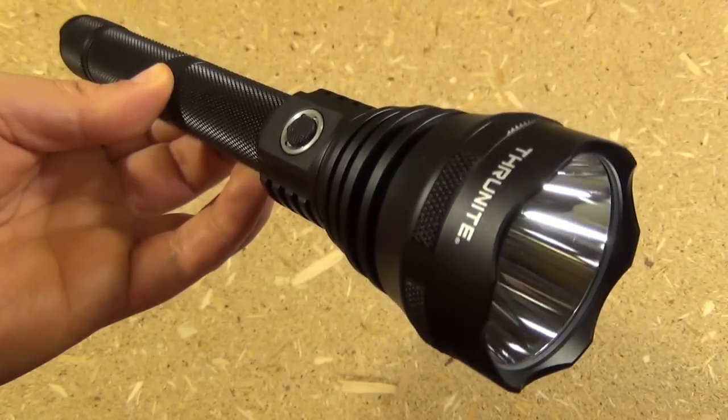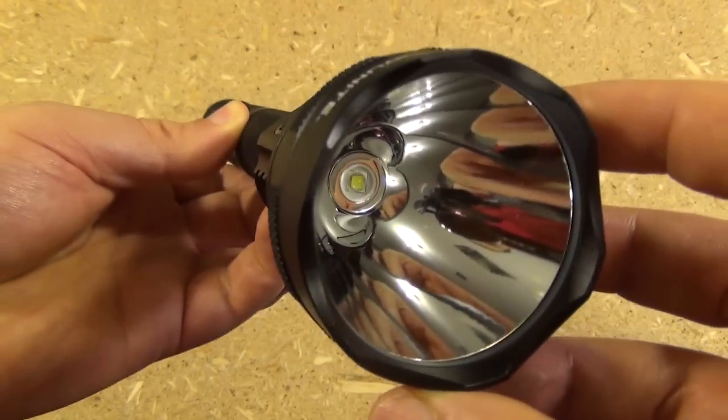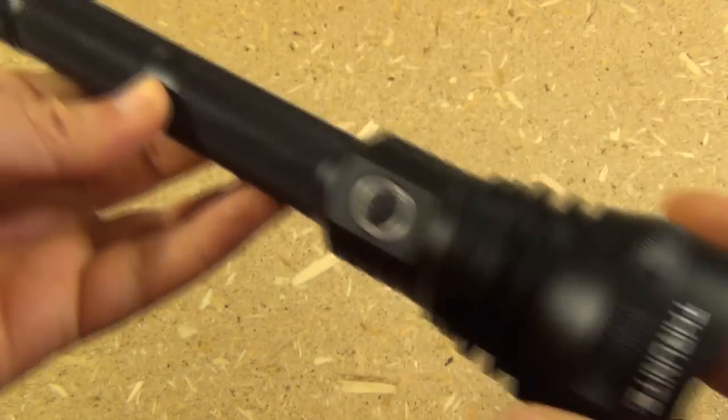Hey YouTube, this monster light is the Thrunite TN-15. Look at the reflector on this.